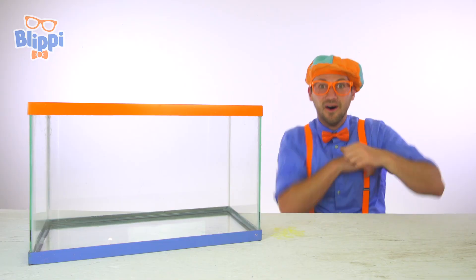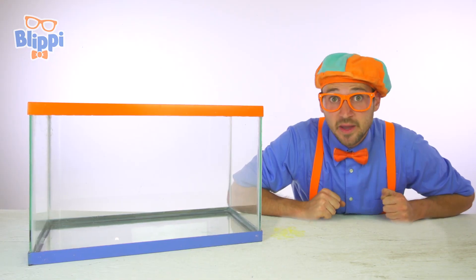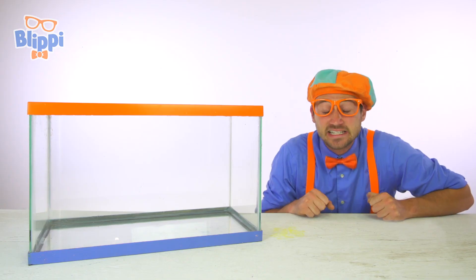Look at what it is! This is a tank, and I have an idea. Today, let's learn about buoyancy.